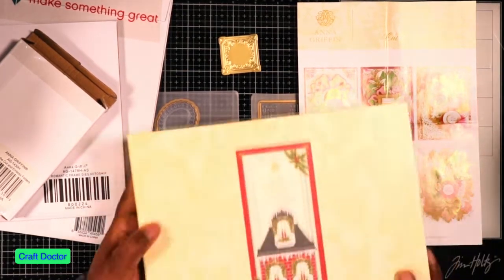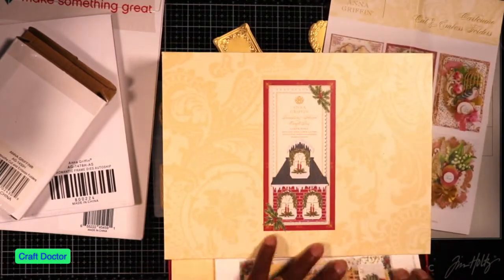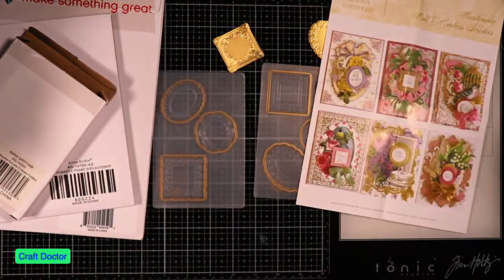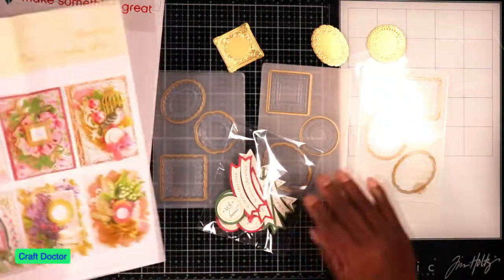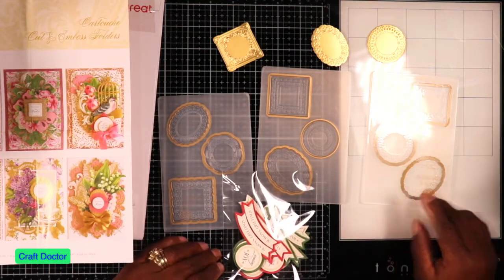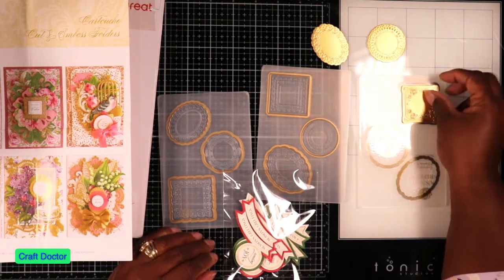So this one is the Christmas kit. Let's see if I can find the sentiments — and so I pre-cut them out. Which one did I cut out? This one must've been this one because it's kind of shaped that way. Yep, this one. So I cut this one out and I cut it out in my Marquee.